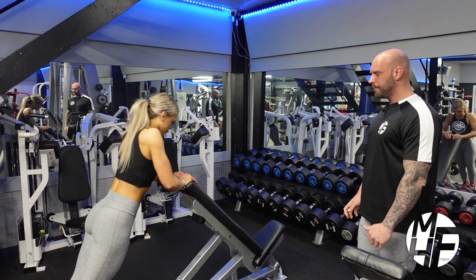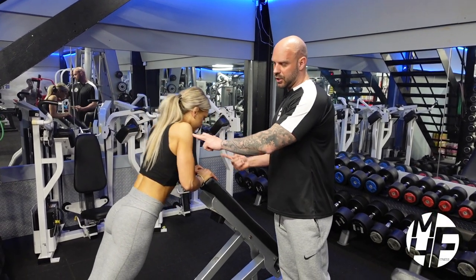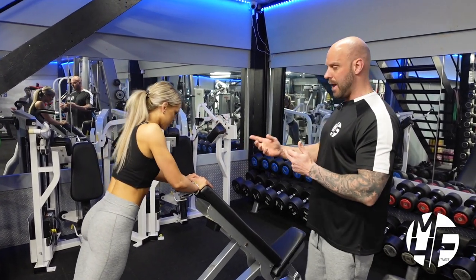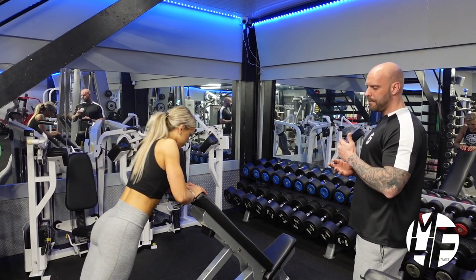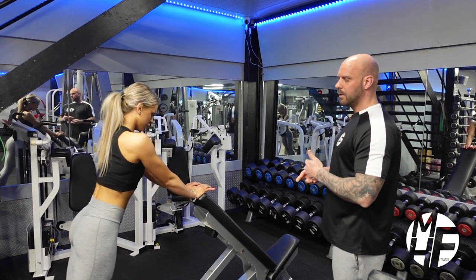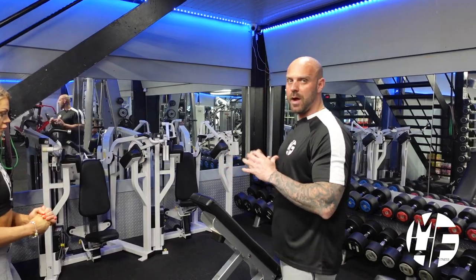Just do three more. Note the breathing — she'll breathe in as she goes down, and as she comes up she'll emphasize breathing out. Okay, good. So that's a push-up on incline bench, and we usually use that as a burnout exercise.